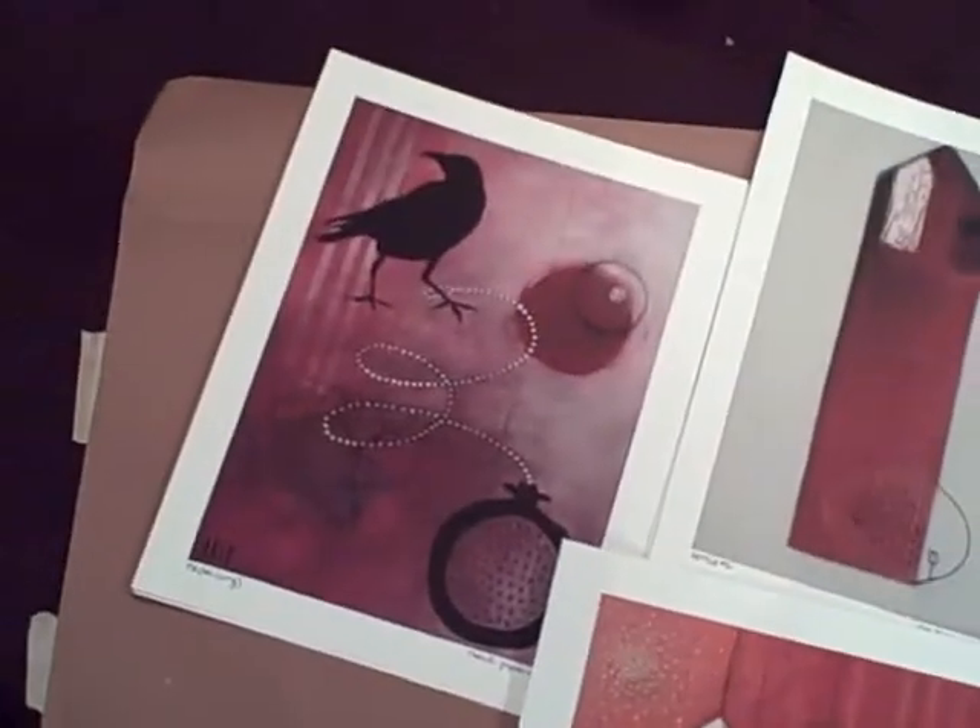Then I have the medium prints, which are these right here — also really awesome, medium-sized prints. And then my favorites are these large-scale ones — 16 by 20s. They're huge and they came out so so well.